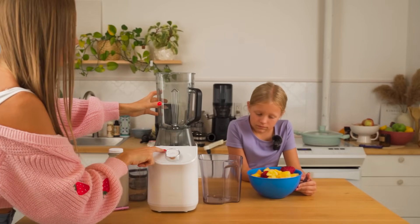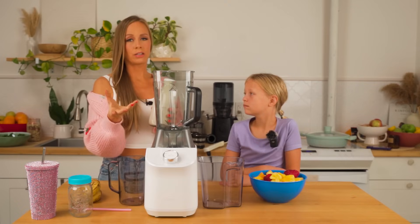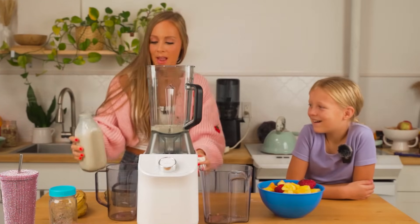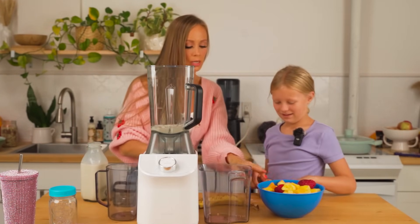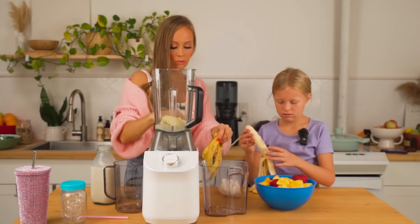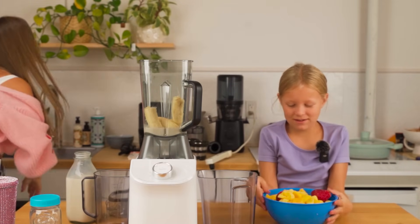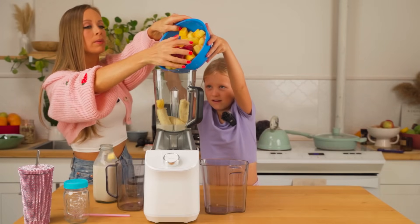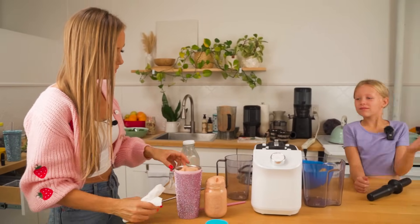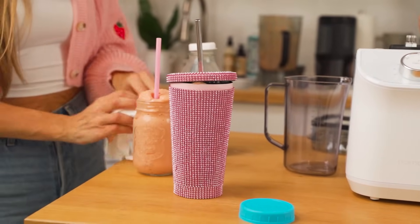When you put the blender on, the digital screen says 'blend' - that means it's on properly. With blending, you want to start with the lighter stuff first - liquids first. So we'll put a bit of almond milk, then our bananas because they're softer than the frozen fruit. Smoothies are amazing. With your bananas, you want to make sure they're ripe - they have spots on them, which means they're easy to digest. We have pineapple, mango, and strawberry frozen fruit. I like my smoothies thicker - if you like it thinner, just add more liquid.